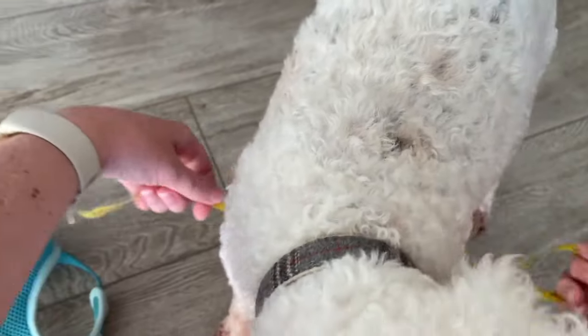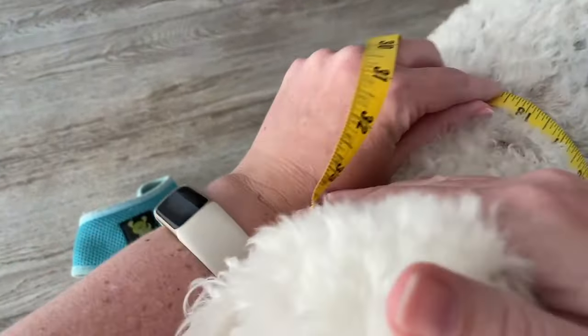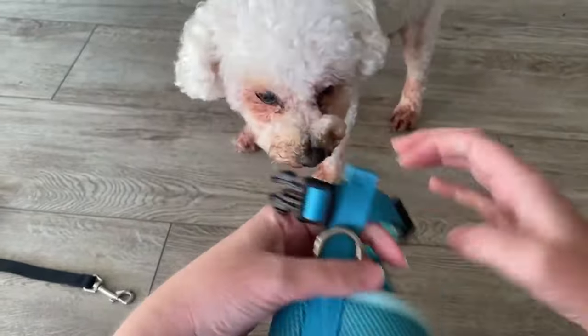And then you measure the chest. We're at about 18, 18 and a half inches. And this is the size medium.